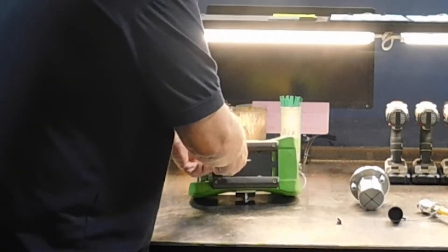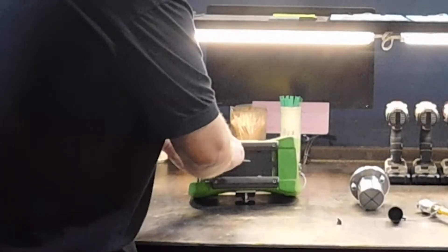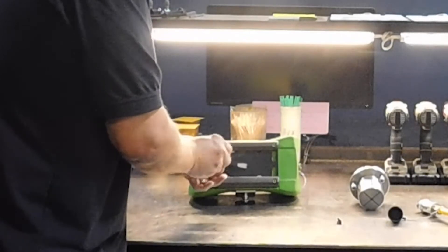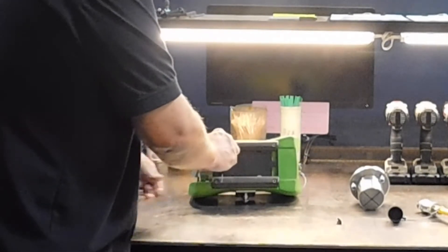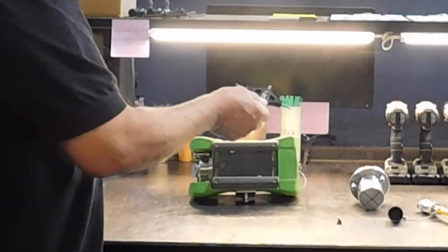Now insert the Allen wrench — it is marked on here 'open' and 'close' for the internal tungsten block, which is going to block the path. You want to gently turn it. The tungsten block is now up. Notice that I did not torque it — I simply stopped as soon as I felt friction.